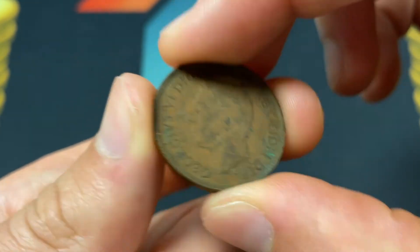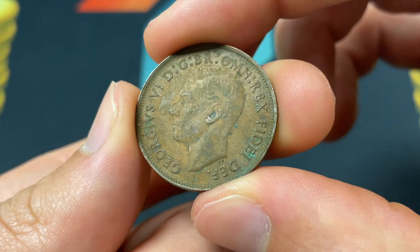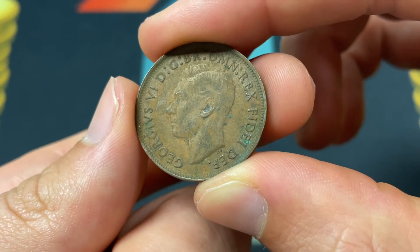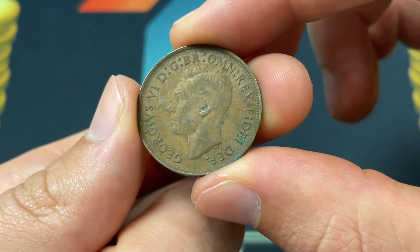This was a switch that they made in 1949 after India got independence. What it means is King George VI, by the grace of God, king of all the British territories, defender of the faith, emperor of India. This coin was a bronze coin.